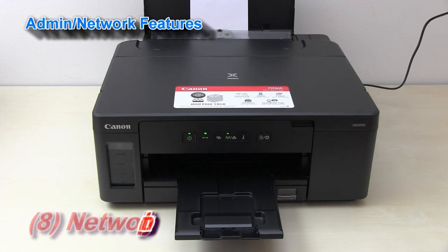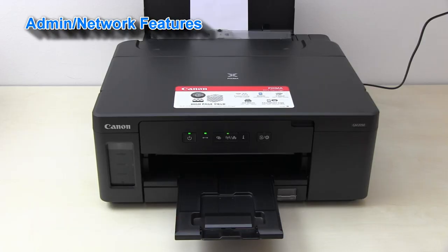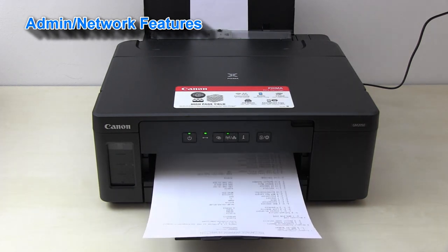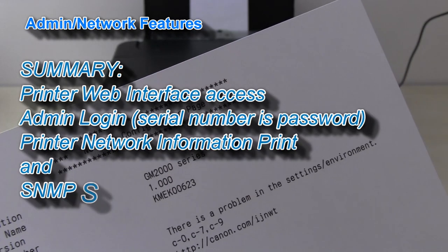By pressing the information button on the panel, you can print out the full network configuration page of your device.